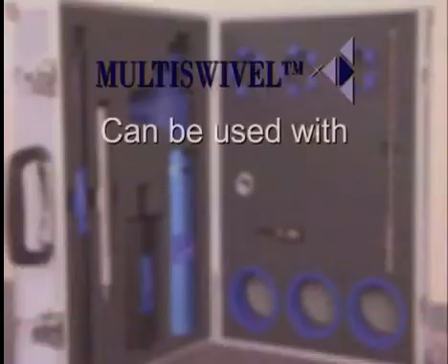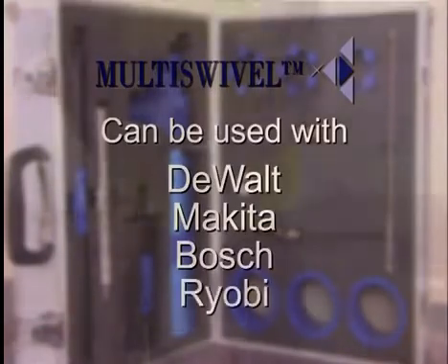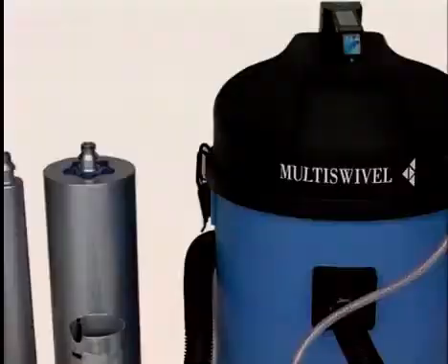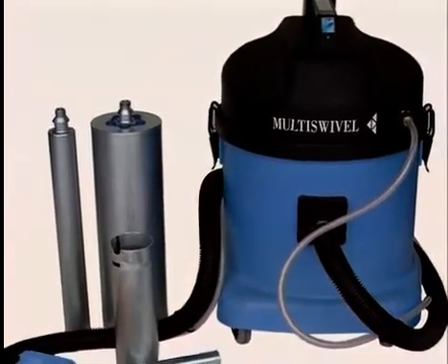Adapters are available for using multi-swivel with a wide range of popular drilling machines. But for maximized performance, the multi-swivel three-speed machine set, with wet and dry vacuum and drilling accessories, provides the complete solution for all your core drilling requirements.